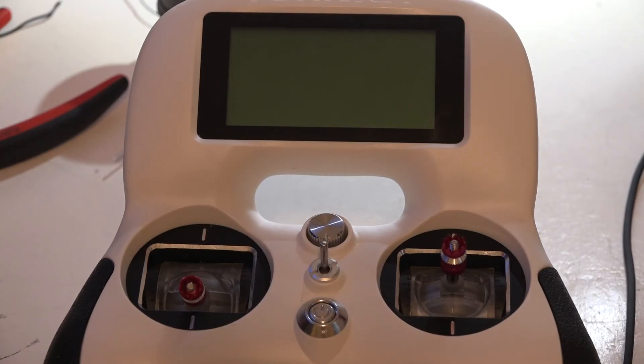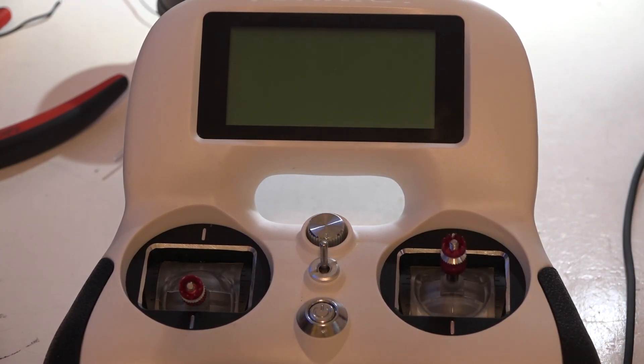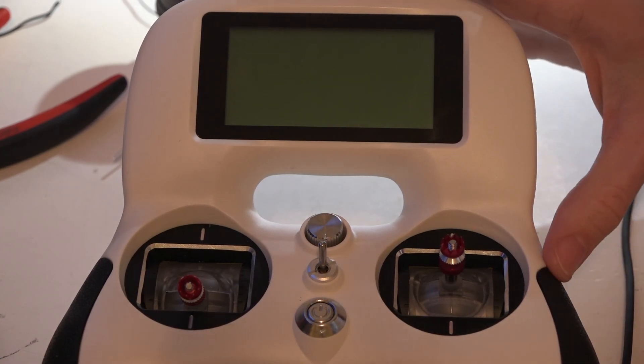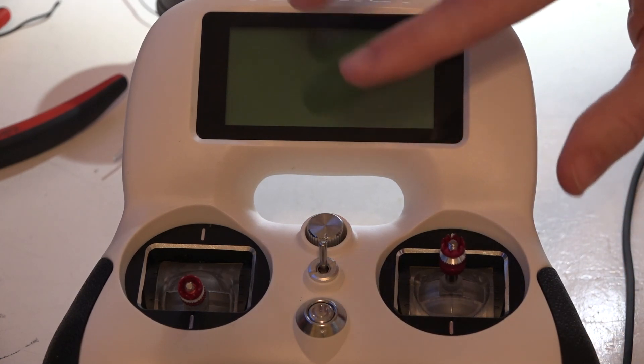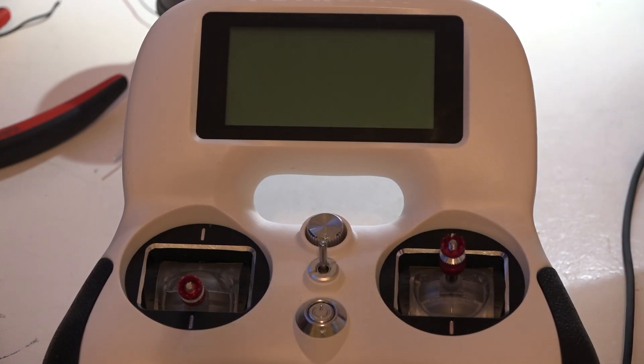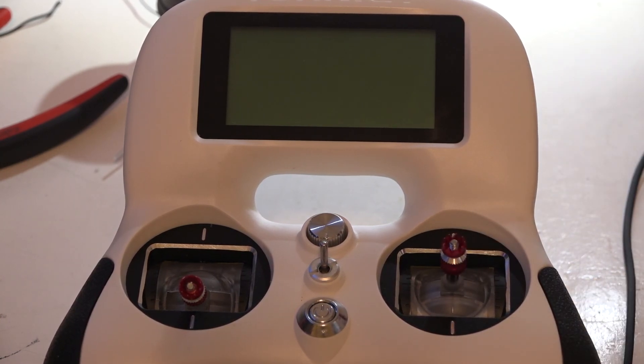Hey, welcome back guys, JC here continuing with the Turnigy Evolution playlist. Look in the description below to find a link to other videos. This time I want to talk about calibrating your sticks, and this is something I'm going to highly recommend doing because when I started using this and checking my channel endpoints in beta flight, I noticed that throttle, pitch, and yaw were all good but roll was slightly off. So you may want to check yours.